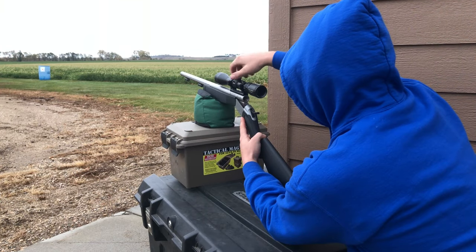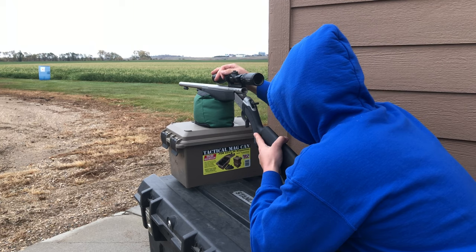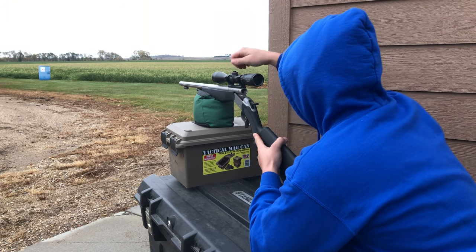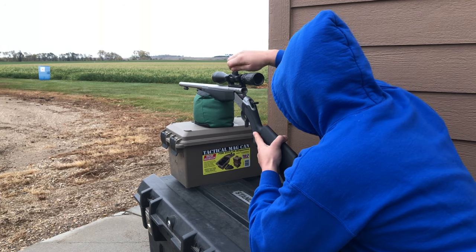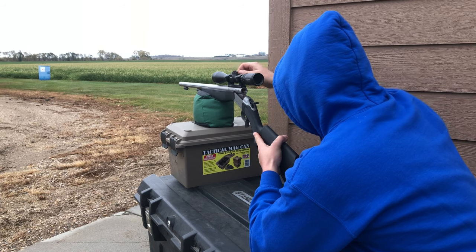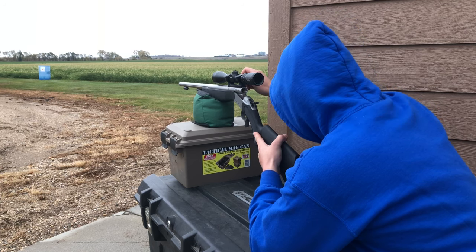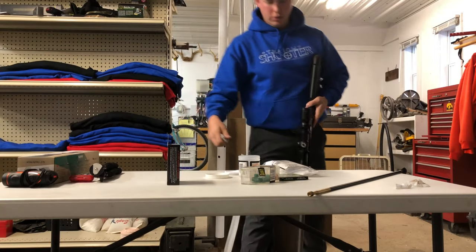First things first, we're going to want to bore sight the muzzleloader. I look down the barrel and line it up with the center of the target. I'll then look through the scope and click it either up, down, or sideways to line up with the point that the barrel is on.